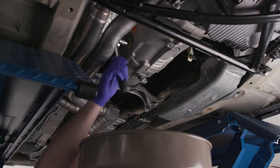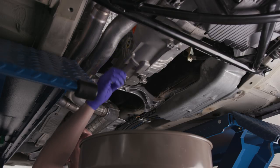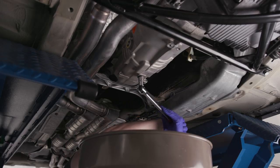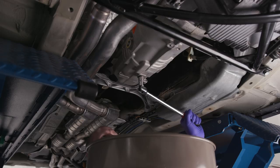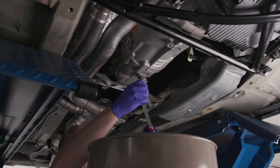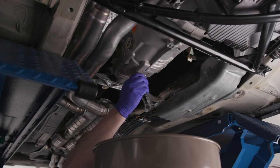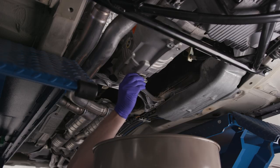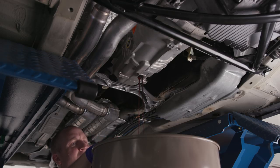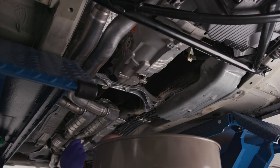There shouldn't be much that pours out of the fill bolt — and nope, nothing. Now the drain is going to come pouring out. The E36 is coming together — I'm about ready to go driving around. Here comes the purple fluid.